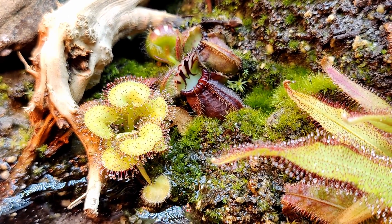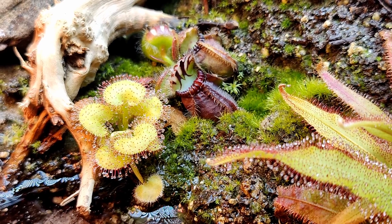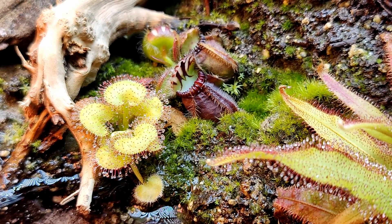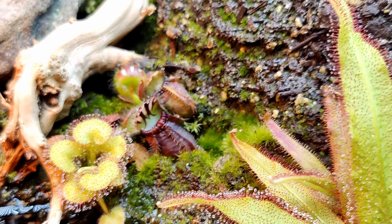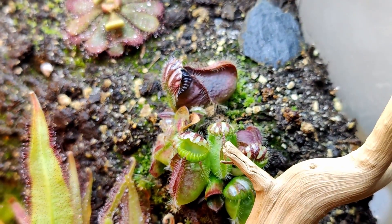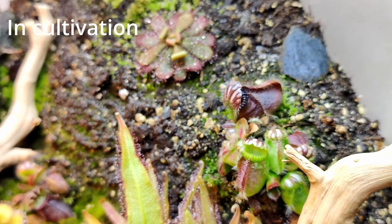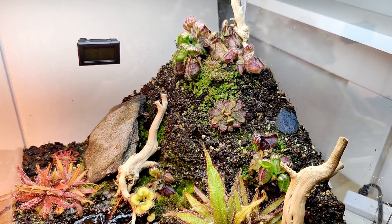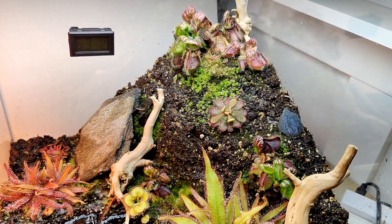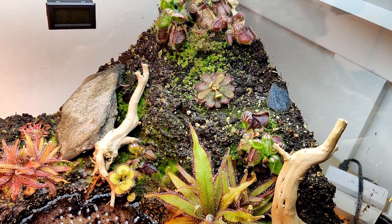A lot of cephalotus in the wild grow next to and actually get into flooded areas. This is going to be a bit of a challenge because cephalotus can be quite picky with their environment and how much water they get. But my cephalotus prior to going in this terrarium have been grown just like a sundew in a water tray, so I thought — why not give this a shot?